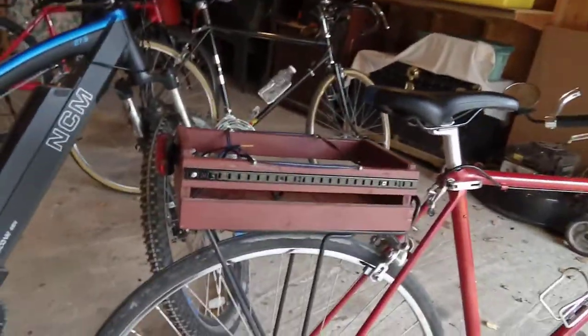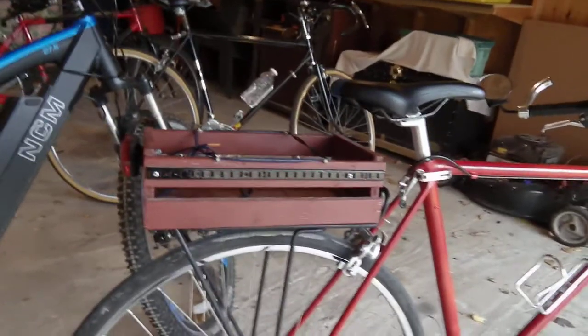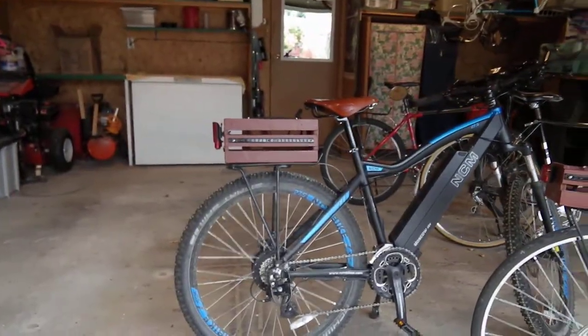The beauty of the boxes — I mean, these things are made for about ten bucks. They're cheap but they look cool on any bike. Just step back a bit here: that's the Raleigh and that's the NCM Moscow.